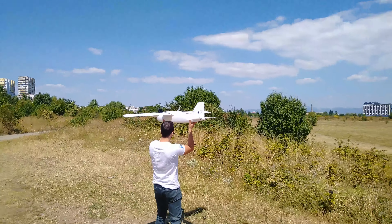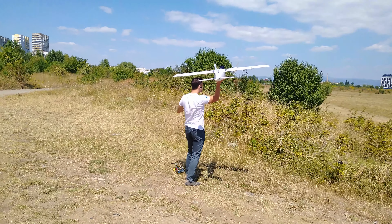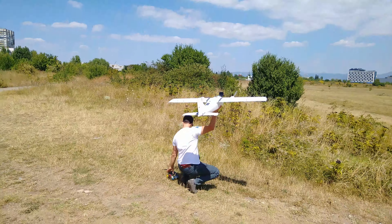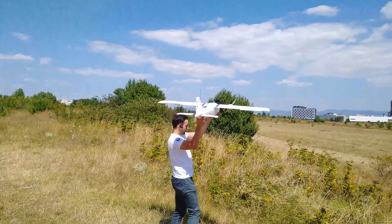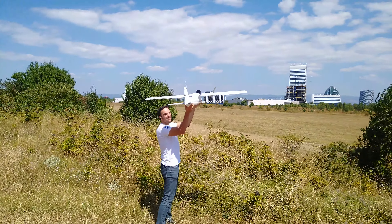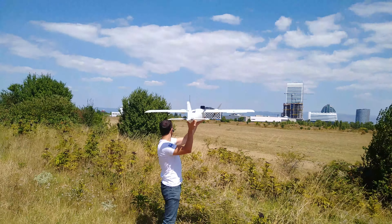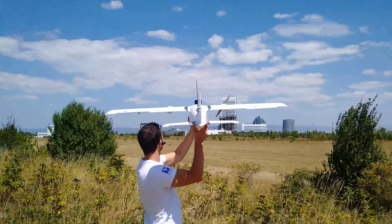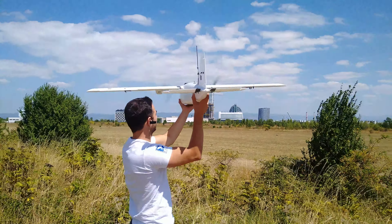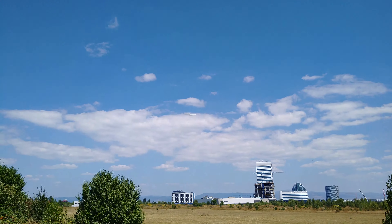The auto takeoff process is quite fun actually. Once you engage the launch mode the ailerons will start moving about one time per second for a predetermined period of time — in this case about 15 seconds — so I can have plenty of time to get a hold of the plane and get into position. After 15 seconds have passed it will start moving the ailerons every 0.5 seconds and then you shake the tail up and down, it will throttle up, and now you just throw it. Easy as that, and it did work pretty well.